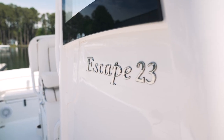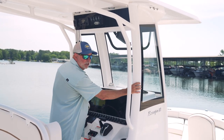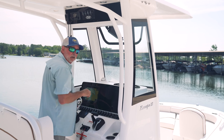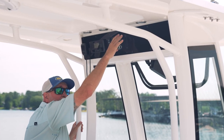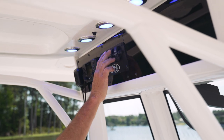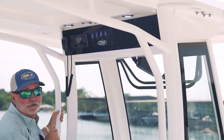This 23 Escape shares the same t-top that all of our bigger boats have. You'll notice the big heavy D-channel with the tempered glass, which is standard equipment on this boat. It also comes with an electric actuator, forward and rear spreader lights, courtesy lights for boating at night, and we've also incorporated a mister system as well.